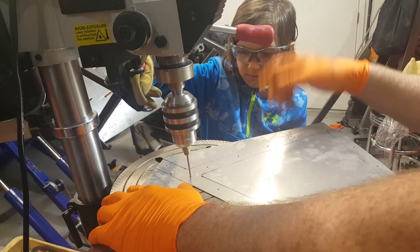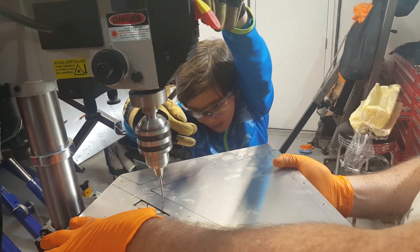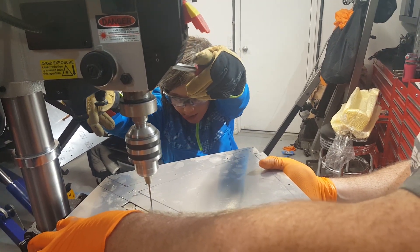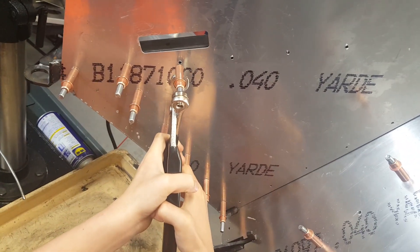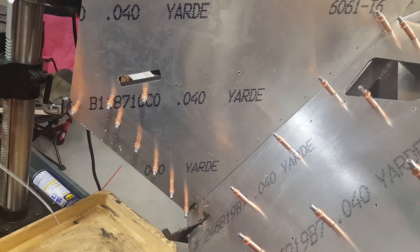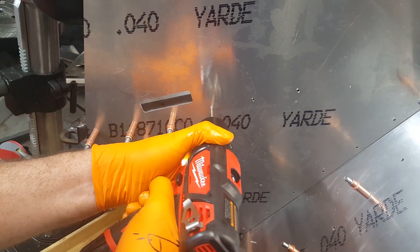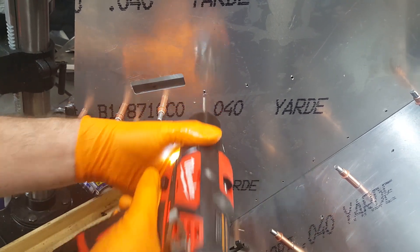Drilling the rivet holes one by one, moving up the drill blade as we go. After each hole, sliding back out and moving to the next one, slowly coming down and making sure everything matches up before drilling through. Getting the Clico fasteners in as we go.